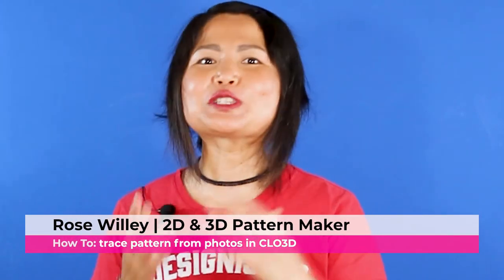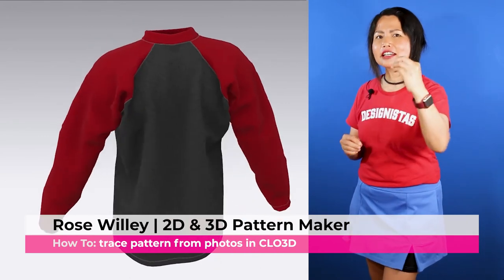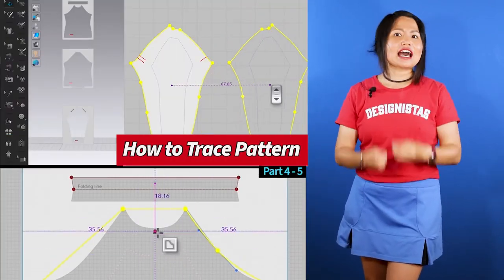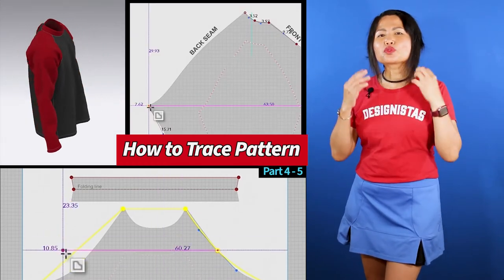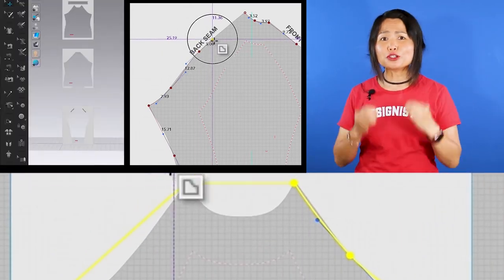I'm excited to share some tips on how to trace a PDF pattern in CLO 3D, save it as a project file, and export it as a DXF and a PDF pattern.